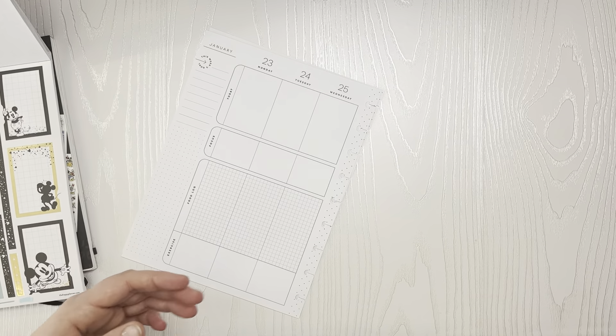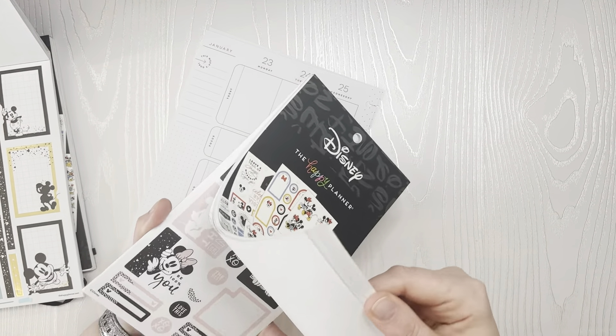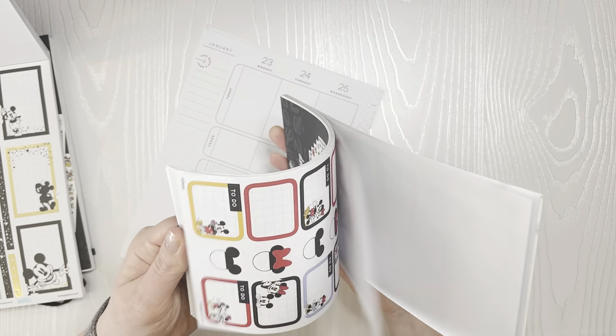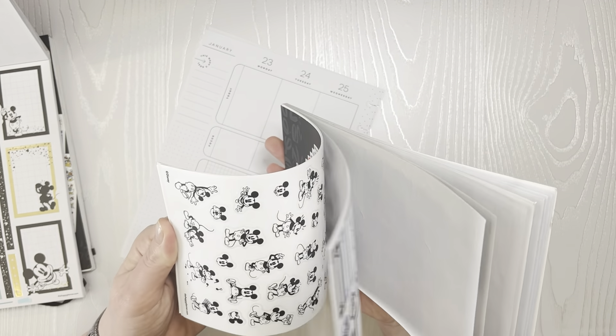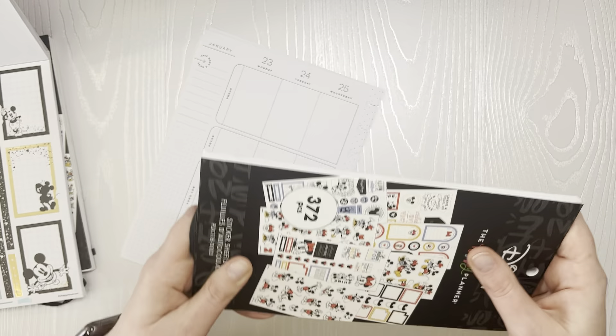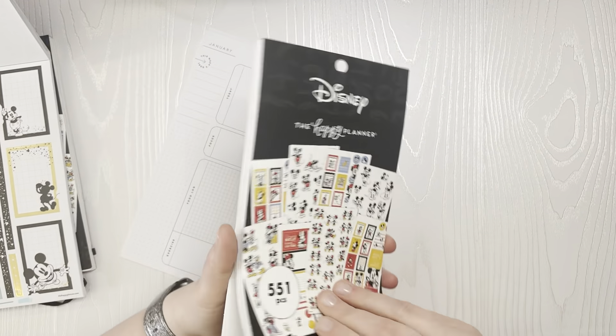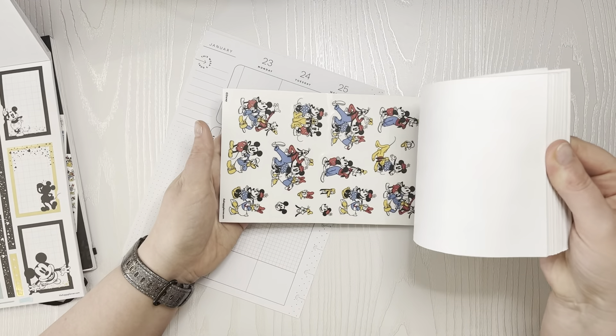I'm going to move some things around. I'm doing bulk filming today so I've got stuff everywhere. I'm just flipping through the other books that I have to see if they have any coordinating colors. I've got the Minnie as well, so maybe the Minnie has something.